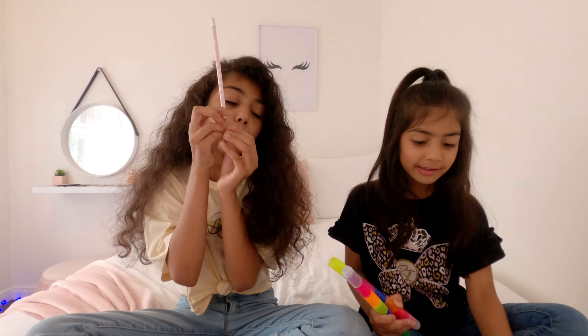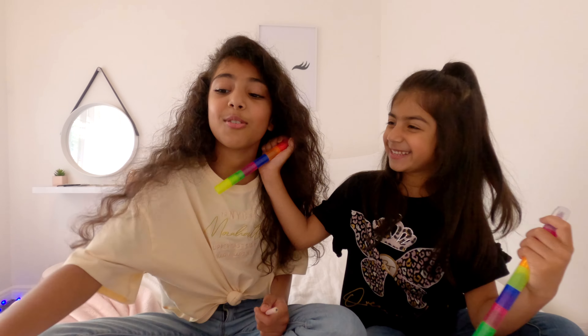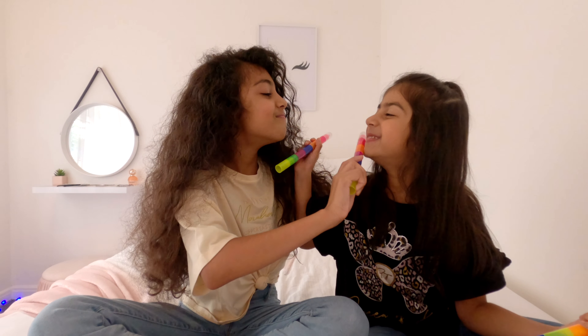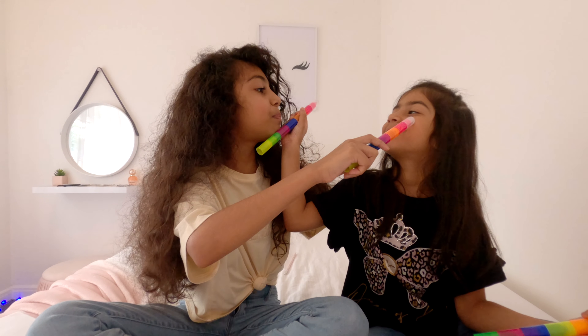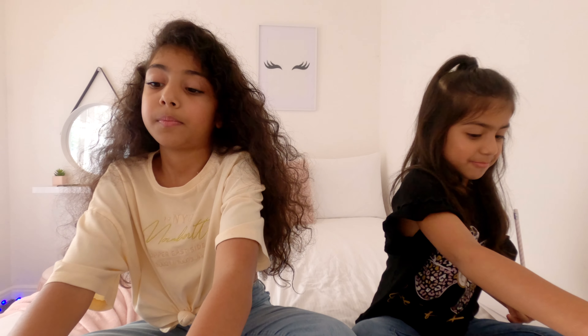We have to look at each other so we know how to draw each other. Are you measuring me? Yeah, okay. I'm trying to measure this girl - your cheeks are a bit big. Okay, now I know what to do. Let's get on it - where's my pencil?